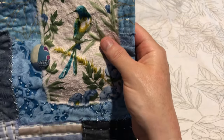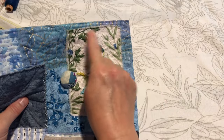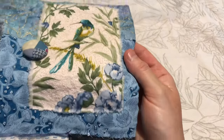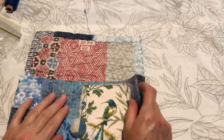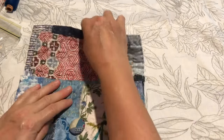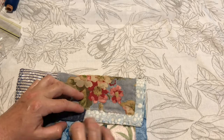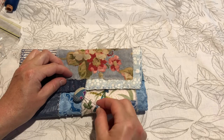It actually took absolutely ages because I did really intricate little seed stitching here. I've had to finish the rest of it up here. So what I'm going to need to do is work out where I want it to fold — I'm thinking I will have it fold something like that. I still want the little beaded sections there. And then I've made a little bead on an end of a string that can then wrap around.